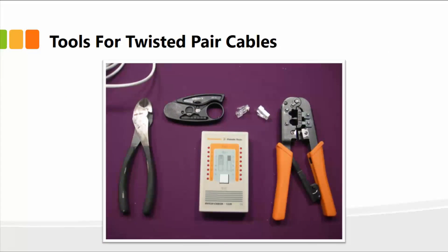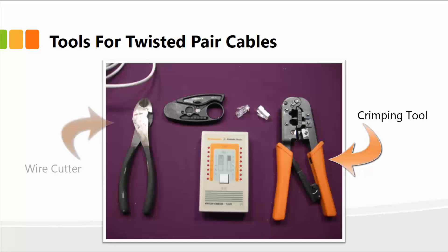Some of the basic tools for twisted pair cables, whether it's UTP or STP, are displayed. For example, we have the crimper here, we have the wire cutter, the cable tester, and of course the wire stripper as well. These are the basic tools that are required if you need to make cables.